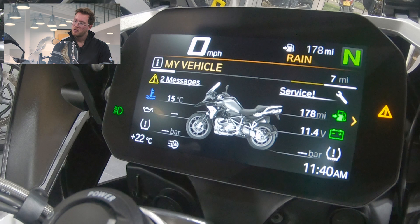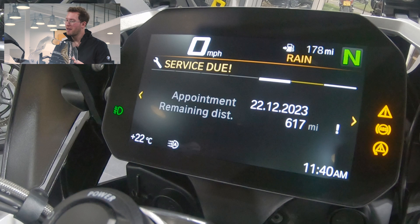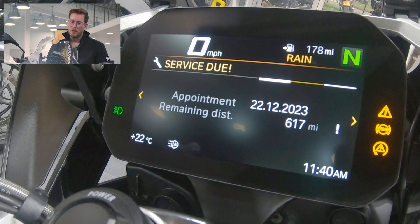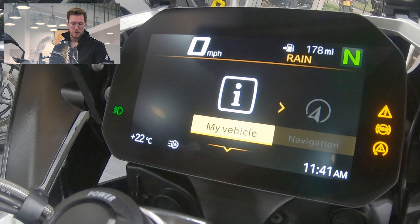Swiping left and right gives us the various pieces of information: My Vehicle, the onboard computer, the trip computer we've just seen, tyre pressure, and the service due. This is a brand new bike that's never been on the road, so we've got the service message there. To come out, we press the top of the menu button which takes you back to the main menu, and then we scroll across to the settings.